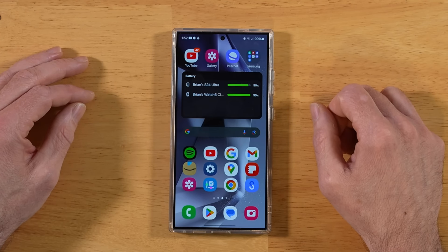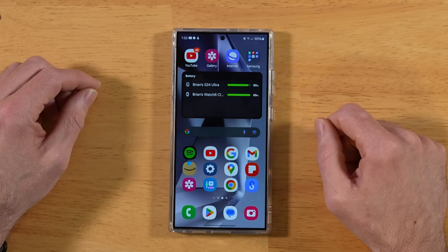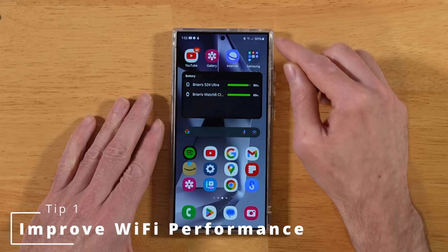17 tips and tricks for your Samsung Galaxy S24 Ultra. Timestamps are down in the description. Let's jump right into it. Tip number one is a series of tips to help you get the most out of the Wi-Fi performance on your S24 Ultra.